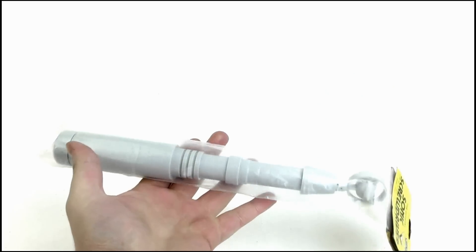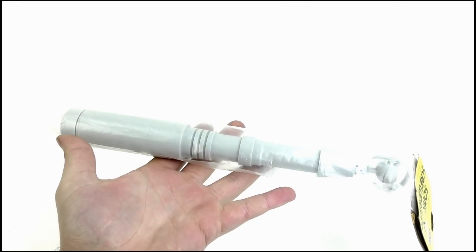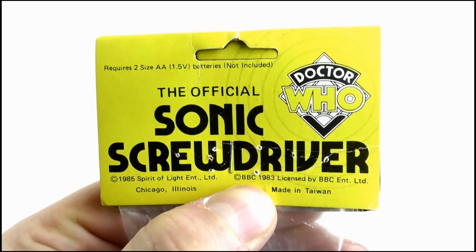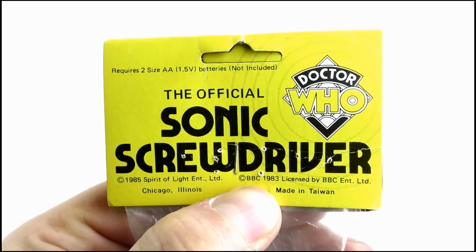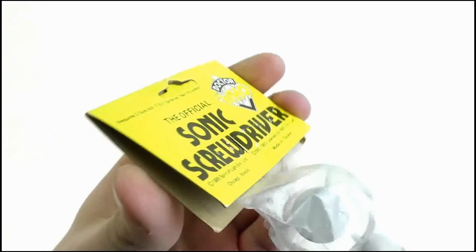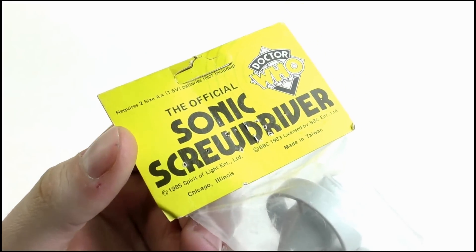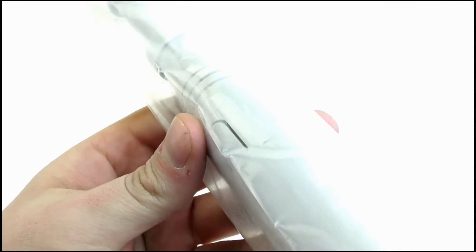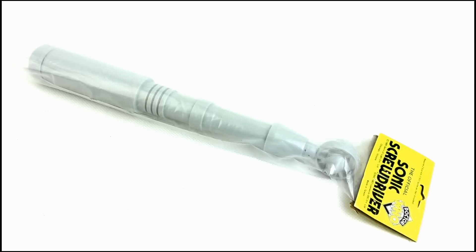Here it is in its... condom. Good god. Anyway, at the top we get this yellow cardboard sheet with the Doctor Who logo off to the side. It is the official Sonic Screwdriver with copyright info underneath, made in Taiwan, and it's exactly the same on the opposite side. The screwdriver is encased in this plastic transparent bag thing which looks like it's seen better days. So that does it for the packaging — let's move on to the toy itself.